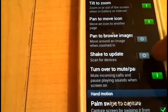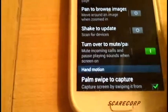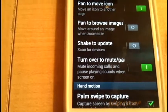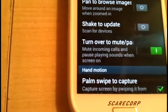Shake to Update. That one is not too bad. So if you're on Twitter or whatever you want to update and you don't want to hit the update button, you just shake the phone and it'll refresh the web page or whatever.